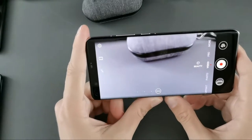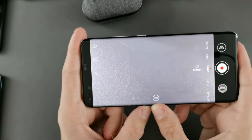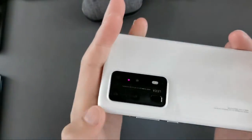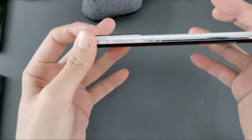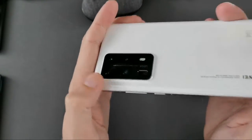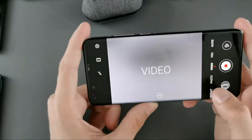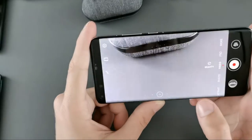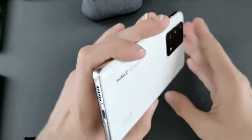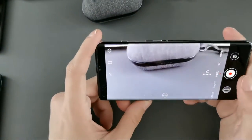Video mode is pretty self-explanatory. One thing you'll notice is that it switches to the wide-angle cine lens — the top lens on the back — which is optimized for video mode. You can switch back to 1x if you want, but if you're recording a vlog while holding the phone, the wide-angle lens makes more sense.